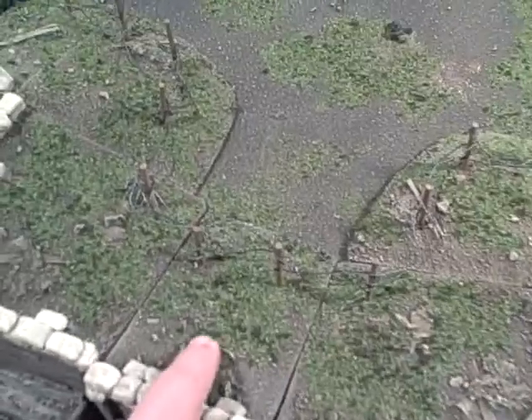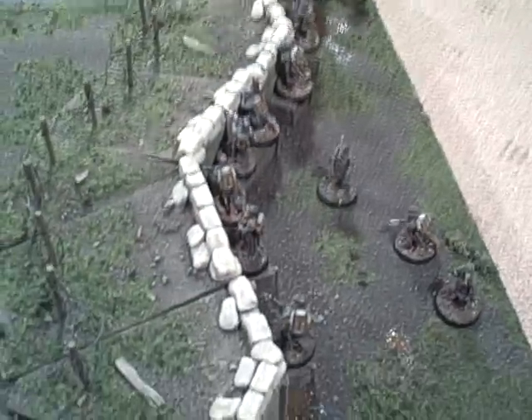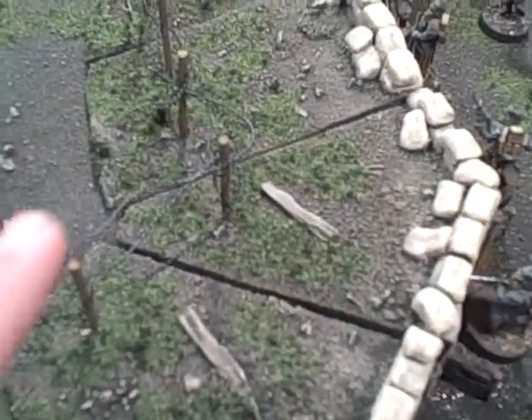The board set is intended for a diorama for World War I figures and also includes two of the trench sets. The trench sets have been given flocking to match the boards, and the trenches also have the addition of barbed wire.